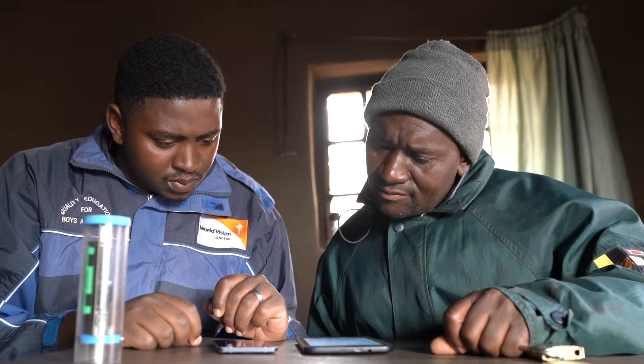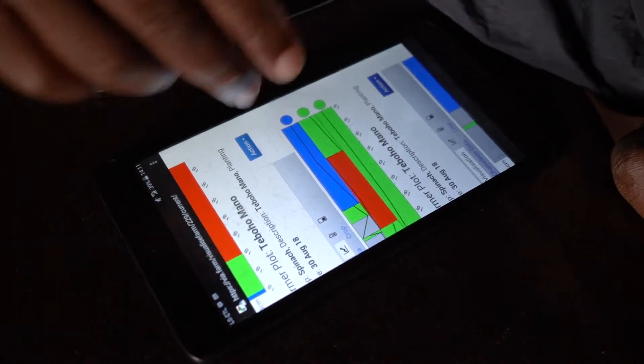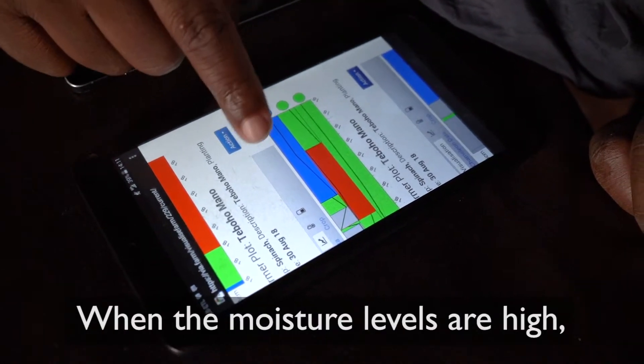Based on the results, the farmer will make decisions on whether to continue irrigation or to skip irrigation.